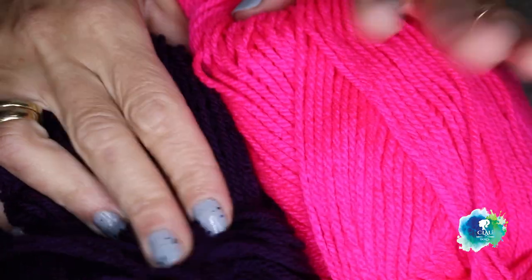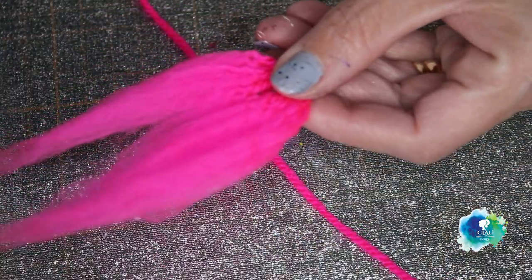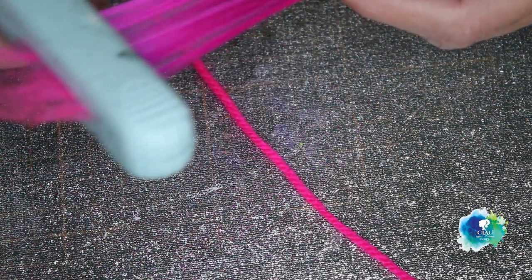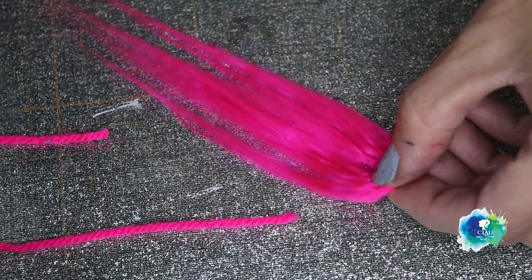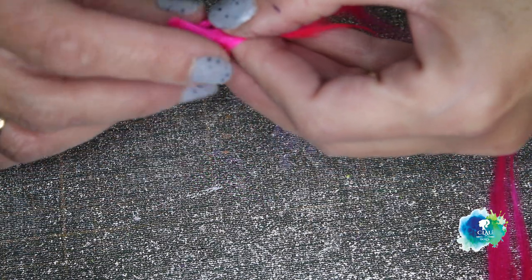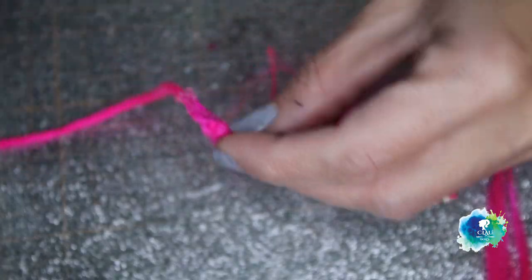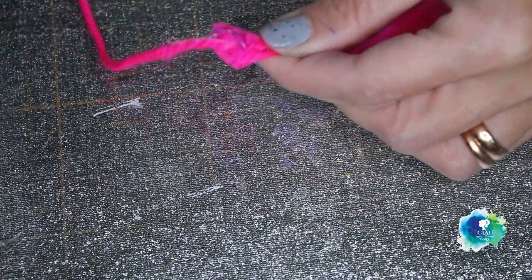With this 100% acrylic yarn in pink color and dark purple, I'm gonna make some webs. Everyone knows I use a pet brush and then a hair straightener and then you get this. I'm gonna give her a big ponytail and I'm gonna glue the acrylic yarn around it with hot glue. And after burning my fingers with my stupidity, I get a beautiful ponytail.